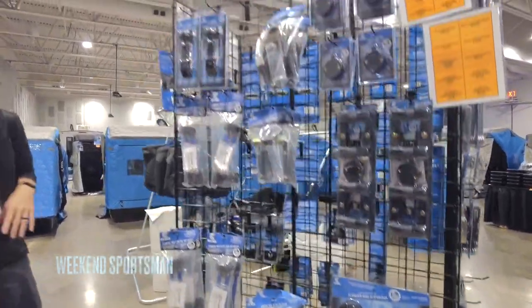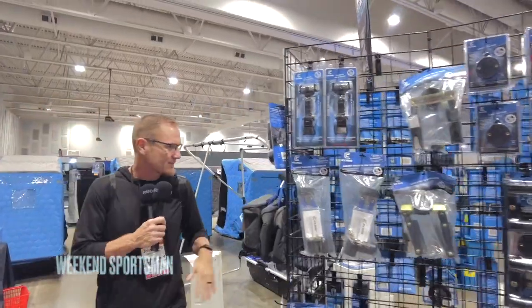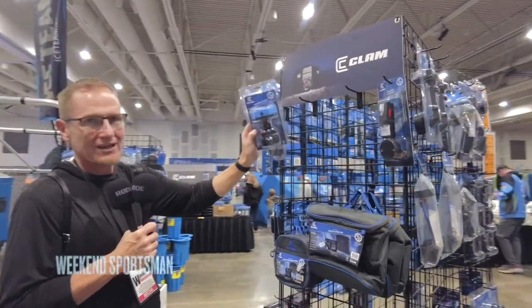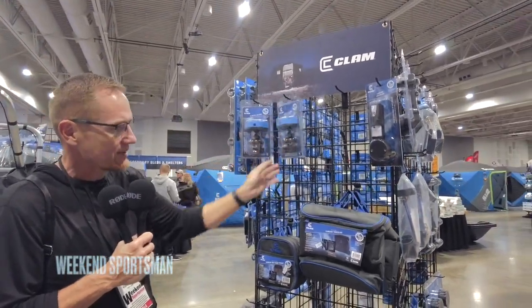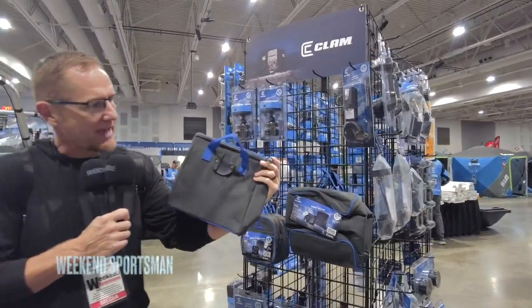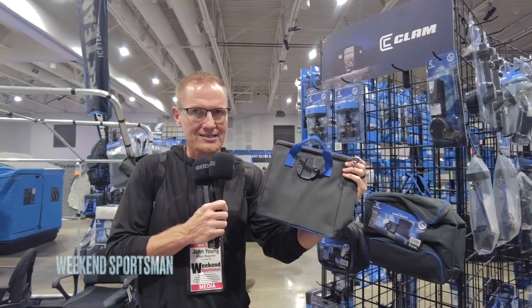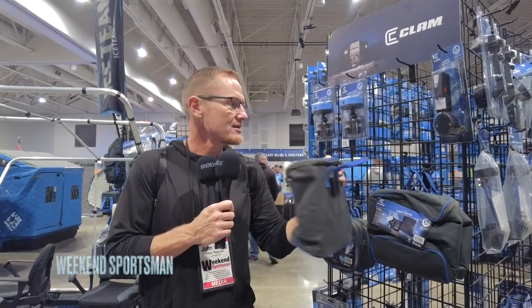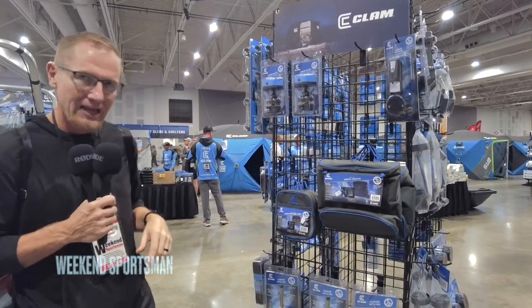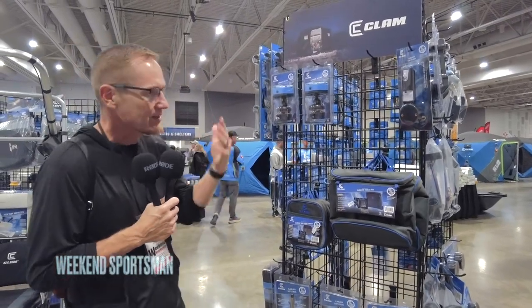Just a lot of cool stuff here. They've got a light that will go at the top of your hub house. There are bags that can go on — basically on the back there's a little spot that slides in and holds in that little clip. You buy the clips, put them in, and you can change between a larger bag or a smaller bag, whatever you need in your house. And it's all there — shine the light by your hole so you can see what's going on.